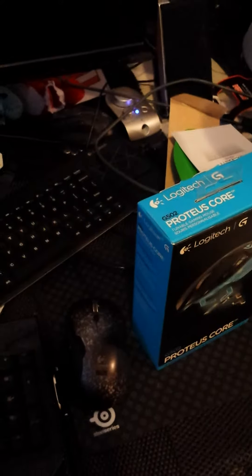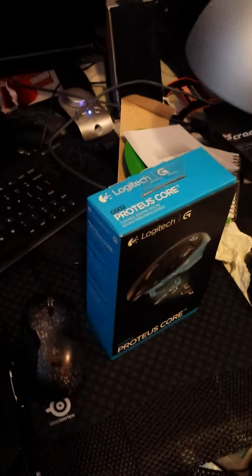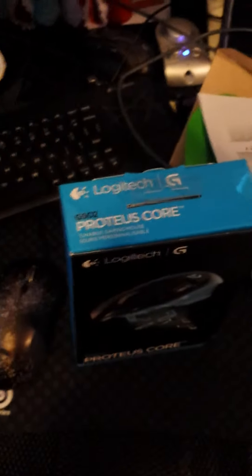Hey guys, just doing an unboxing. This is Jay Lumzig here again, on the new Logitech G502. I've misplaced my tripod, so I'm kind of just doing this on the fly here. This will be an unboxing and also a review.